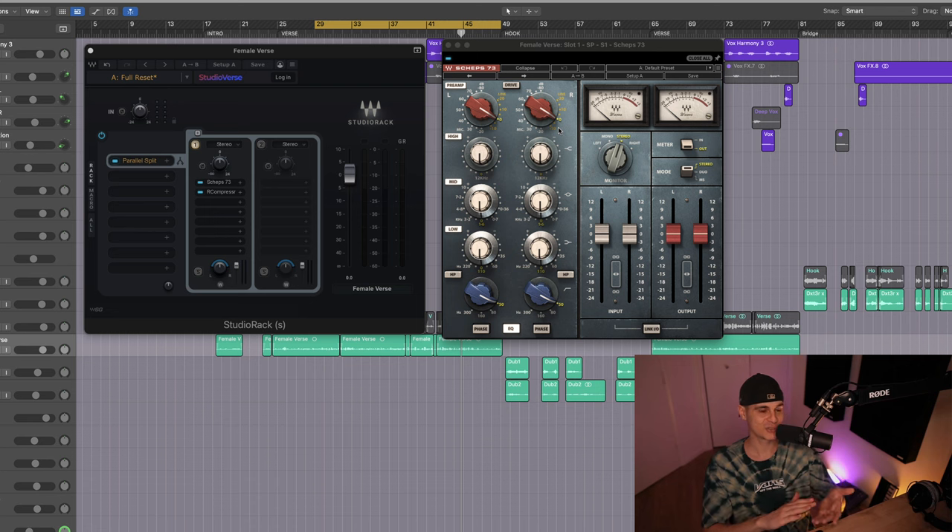We also know that they don't use the EQ section on the 1073. With that in mind, let's just add a touch of color with the preamp and gain a little control with the compressor.